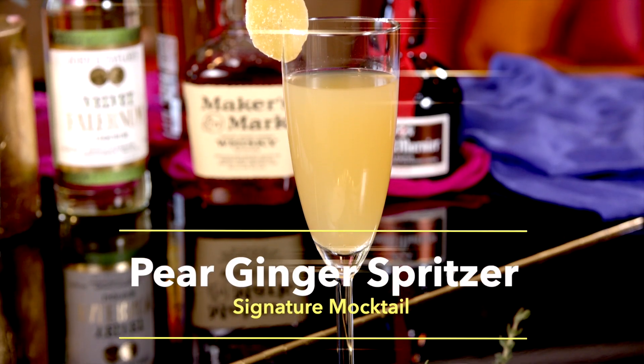We're going to start with a pear and ginger spritzer. If you can put about four ounces of pear nectar into the champagne flute, and then top that off with about two ounces of ginger beer, and then a slice of candied ginger — and voila, you have a beautiful non-alcoholic beverage.